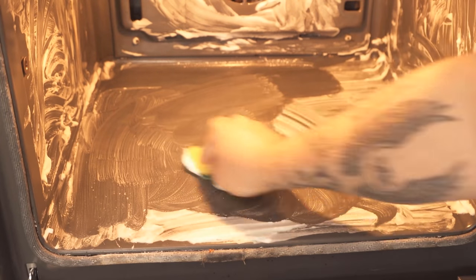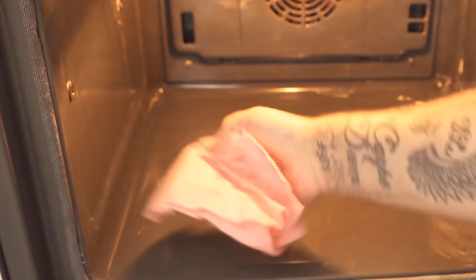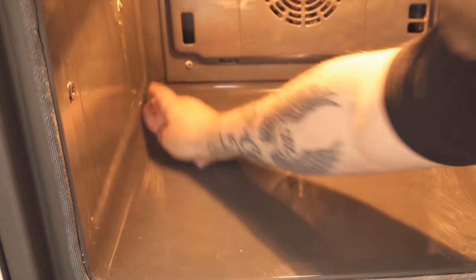So we wipe out the oven until everything is gone. Then wipe again with a damp cloth, because we don't want to have any shaving cream residue in the oven. And then you've successfully cleaned the oven with shaving cream.